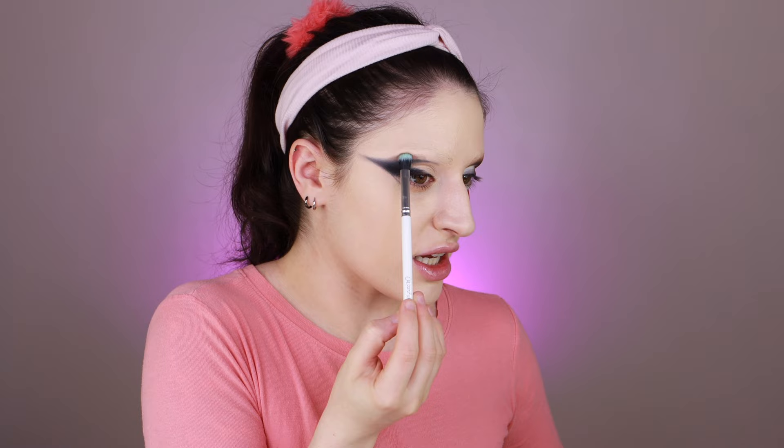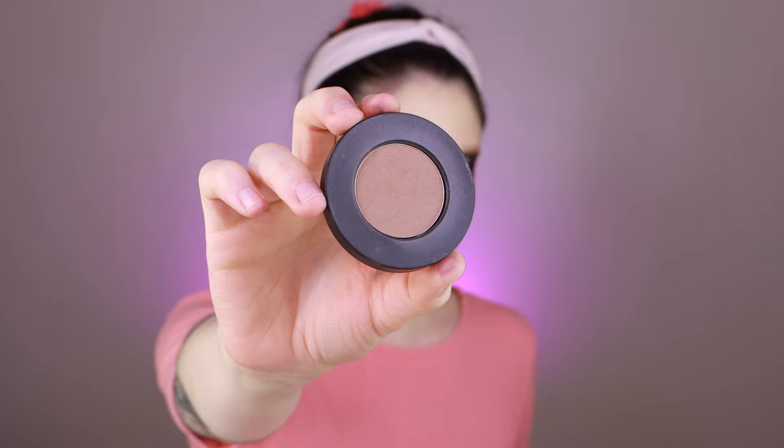I decided to use some shades from the Tarte Clay Play palette, though I don't think it's still being sold in stores and I kind of regret using it — I don't think it's a great formula for blending out. But I already used it on this eye so I basically have to use it on the other eye too. I'm also using a light medium contour powder from Melt Cosmetics. I'm really worried that one eye will look great and the other like Walmart — it's really difficult to blend over a covered eyebrow.